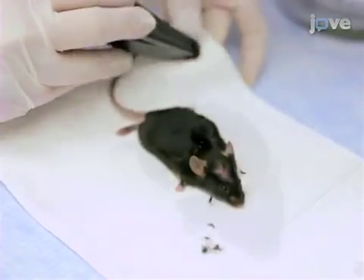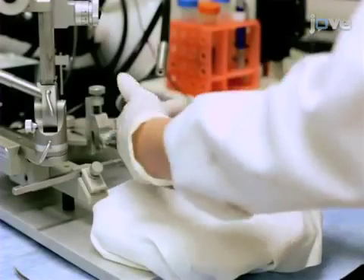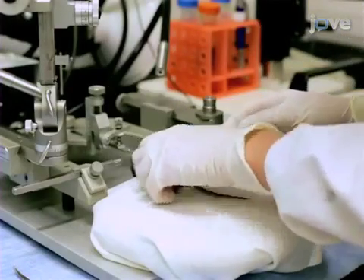Shave the head between the ears and eyes, and use sterile cotton applicators to clean the area with alternating washes of ethanol and iodine. Then transfer the mouse to the heated pad on the stereotax.